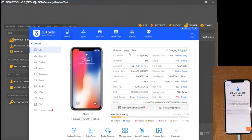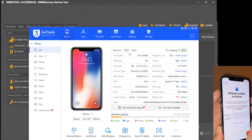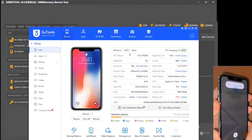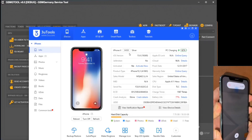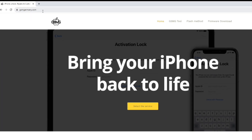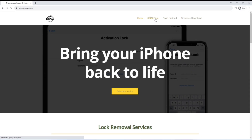Starting with the specific case of this iPhone presenting the lock-to-owner lock, we embark on a process that relies on the GSMG tool, a solution available for download in the description of this tutorial or directly from the official website of the firmware manufacturer, GSMGermany.com.